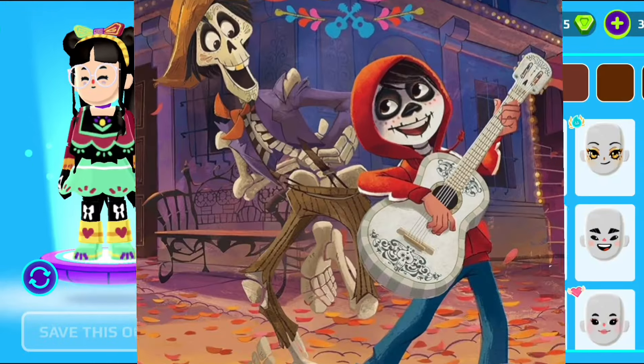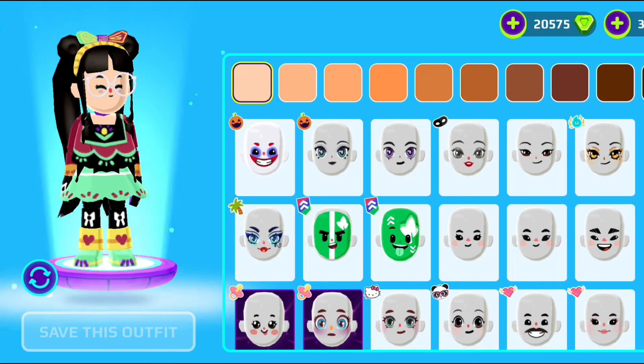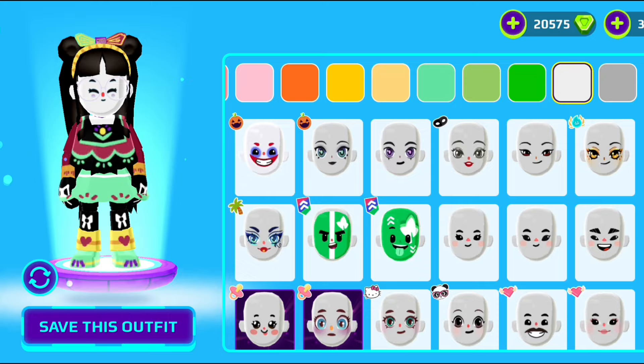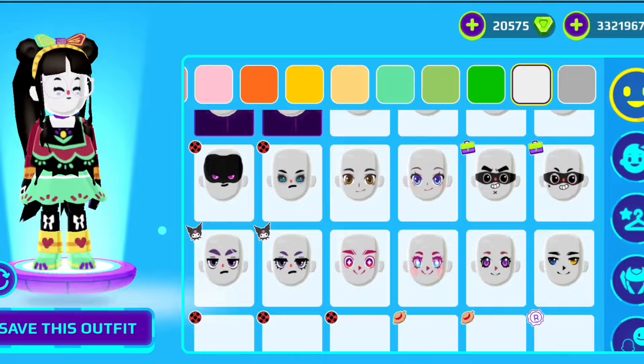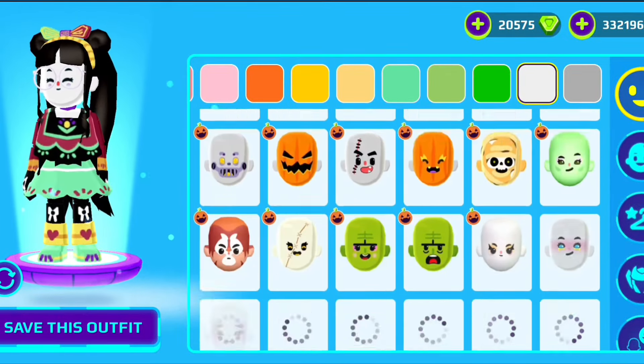I'm gonna do this picture right now. It looks so amazing and I can't believe I can make it in PKC. First up, I'm gonna change my skin tone to white. For my face, as you know, his face is like a skeleton. So I'm gonna use one of the faces that was in the Halloween update.